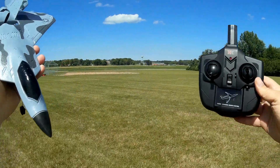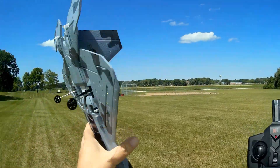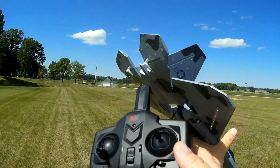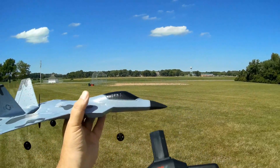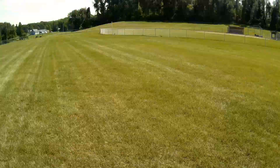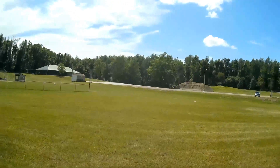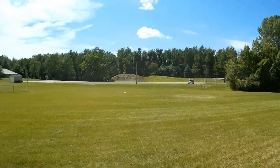Good afternoon, QuietCopter101 here on a beautiful afternoon at Pleasant Ridge Park near Girard, Pennsylvania — actually at a border between Girard and Fairview. I already have the aircraft bound to the controller. I found I needed to open up the control horns quite a bit to give it a little upward pitch on the elevators, because this is somewhat nose-heavy out of the box with the battery installed. We have a bit of a breeze, so we're going to toss it into the wind. Checking throttle, checking surfaces — they are slightly up — and here we go.